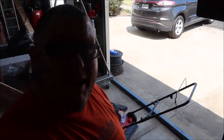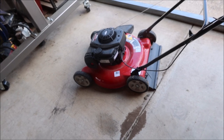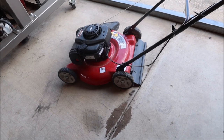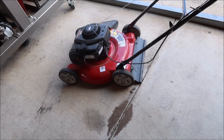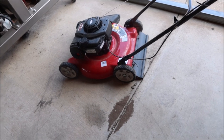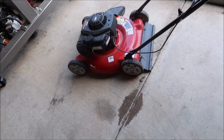Hey, welcome back. Today we're working on a little MTD mower. This thing is almost new — the customer states that he used it one time, and I checked underneath and he ain't lying. He hasn't even worn the paint or the blade. He said he started it when it was brand new, cranked it a second time, used it once, and that was the only time last year. It's August already and he says the last time it ran was June or July of last year.